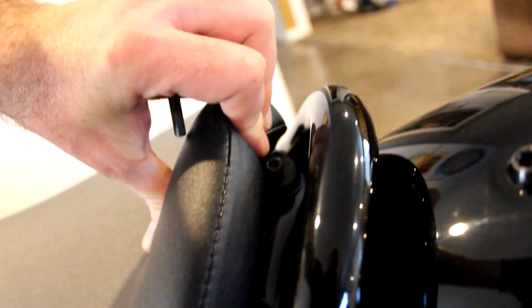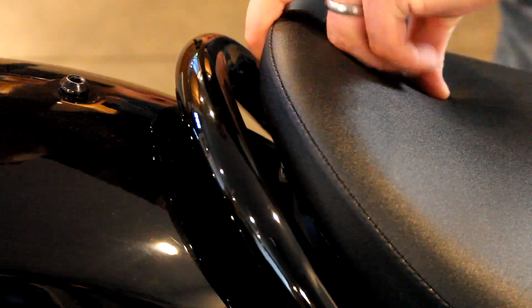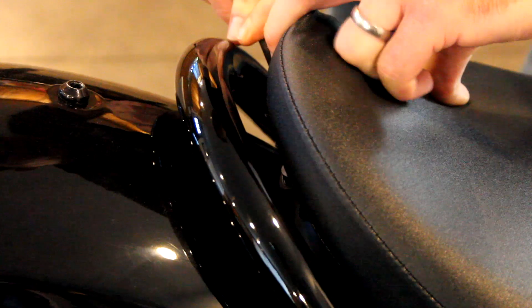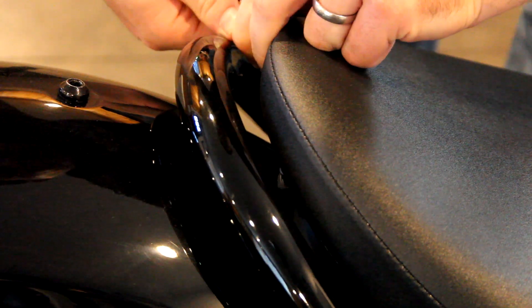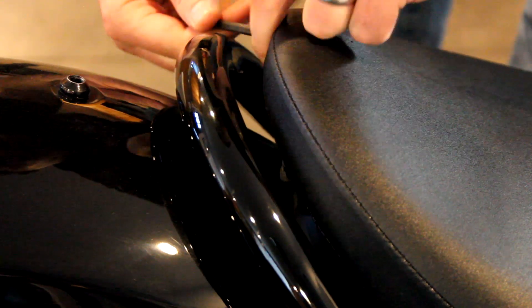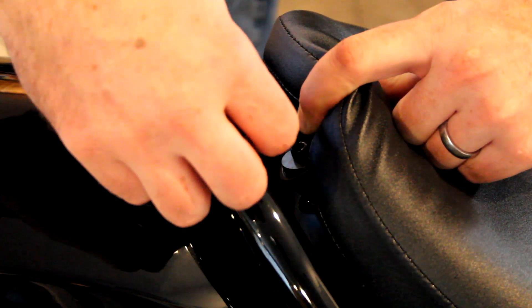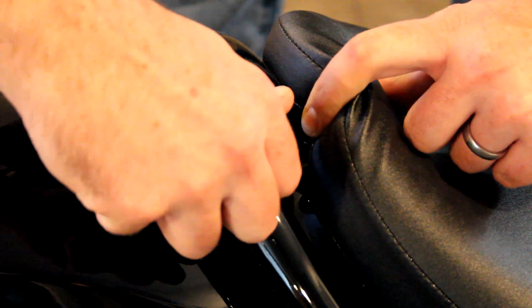Next, you're going to locate the two screws under the seat — one right here and one right here in the back. Undo those with the 5mm. What I like to do is use the short end, put it in there, and then loosen it. You can do that for both sides so as not to scratch the frame.